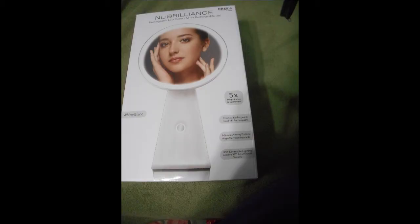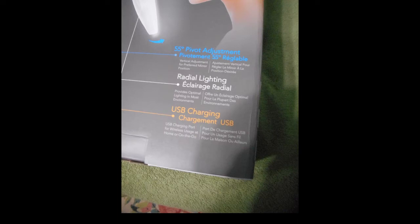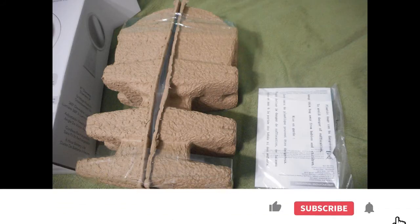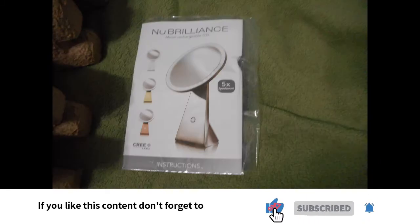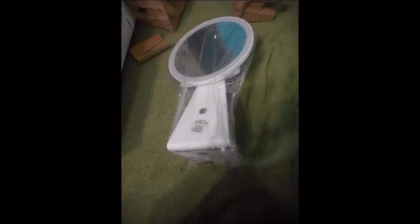As I mentioned, this new Brilliance mirror was a complementary product on behalf of Triad Sampling and the brand for review and testing purposes. This was just an overview of the box. The mirror does have a 55-degree pivot and it's eight inches across.